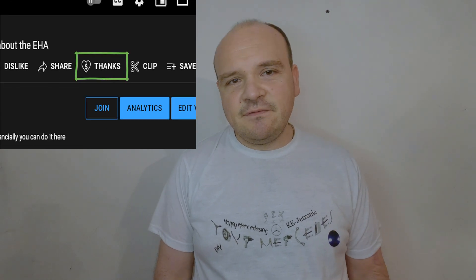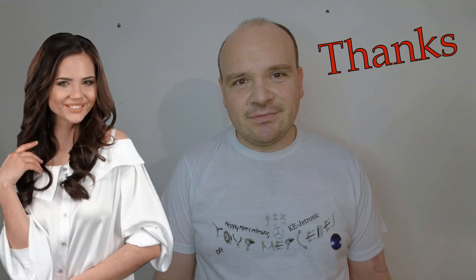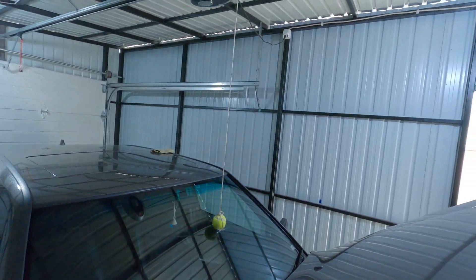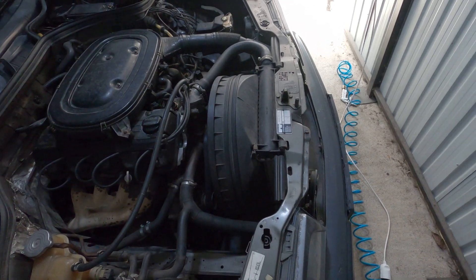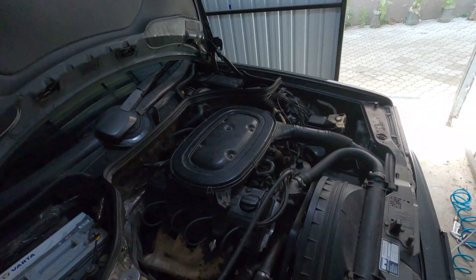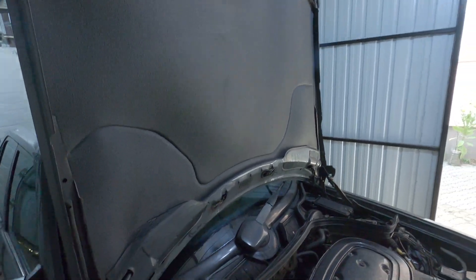In this video we're going to be talking about the windshield fluid not coming out of the reservoir. There are three things we have to check if they are functional: the motor, the hose, as well as the nozzles. The motor — if it is working; the hose — if it is clogged; as well as the nozzles, which can also clog over time.